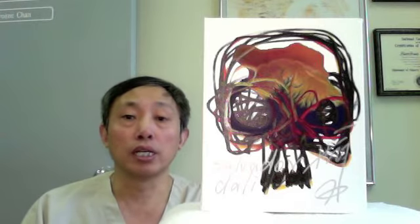Hello, I'm Dr. Tsui, the acupuncturist and herbalist, and of course the artist. Today we're going to talk about this artwork and also how to enjoy my art.